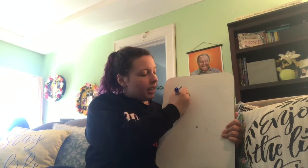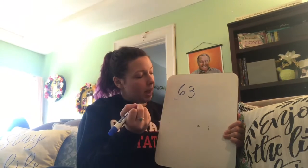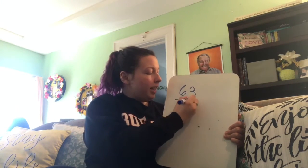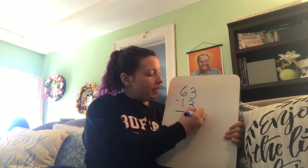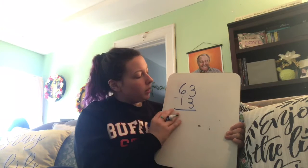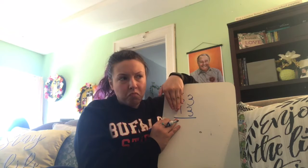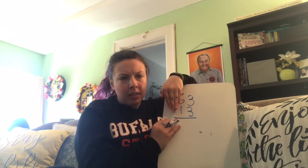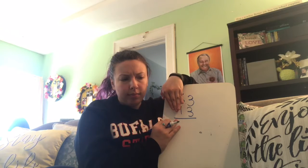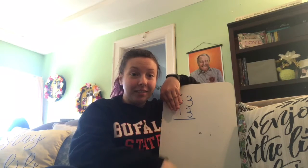We're going to start with 63 minus 13. Just like we do for addition, we always start with the ones place. So in the ones place, I have 3 minus 3. How much is 3 minus 3? Let's put up three fingers because we're starting with three, and take away three — one, two, three. How much is left? Zero.